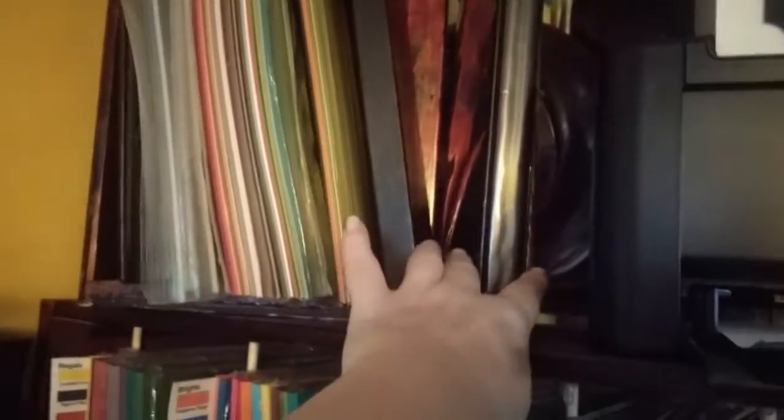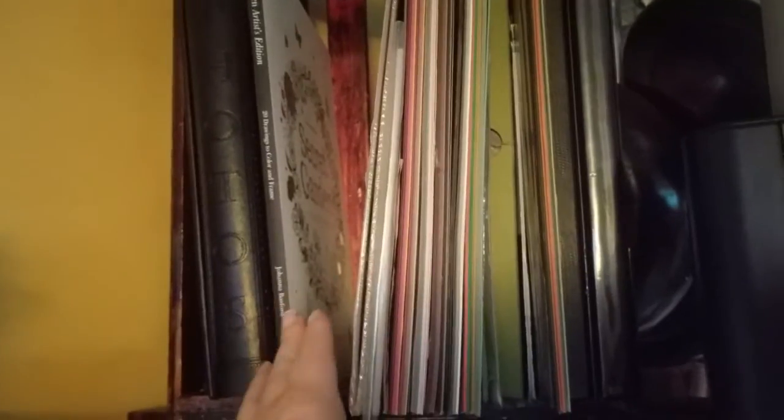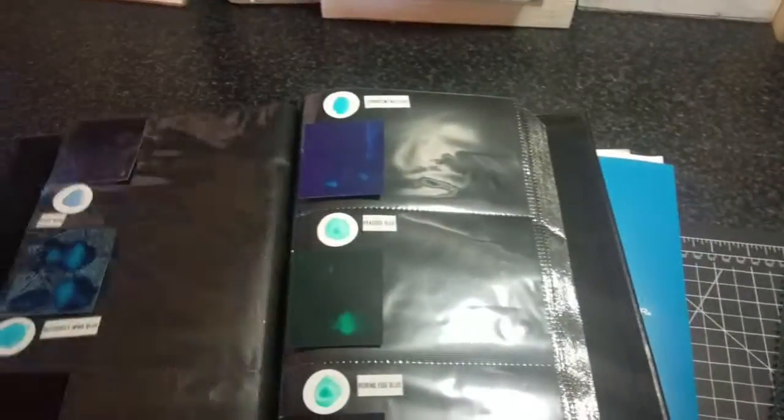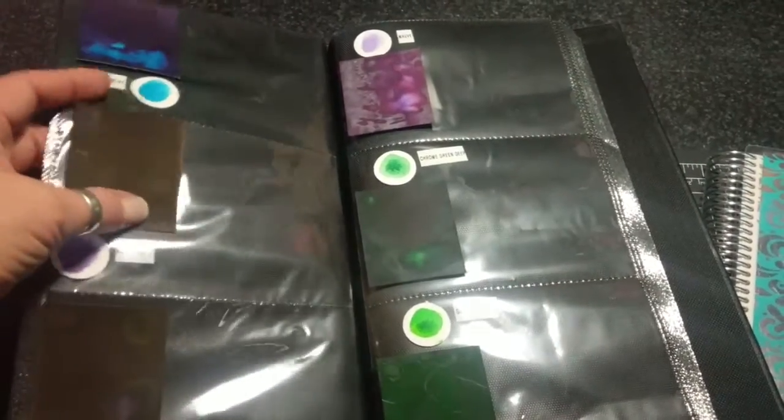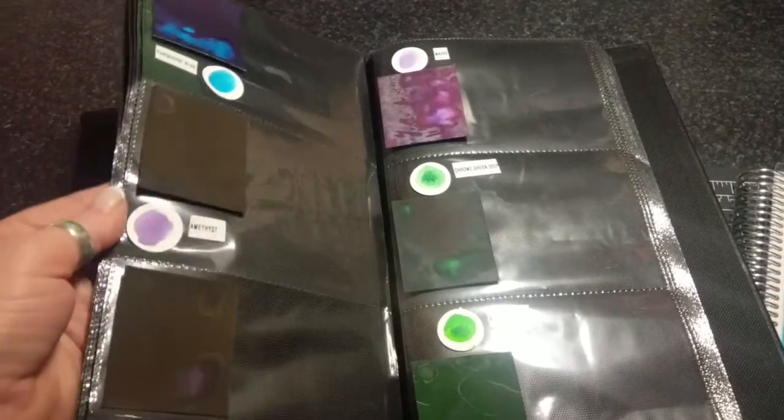Up top here I have my catalog and paper samples for Stampin' Up 12 by 12s. My Gansai Tambi watercolors — once they're dry, they go back up here. I have all the 12 by 12 families in here and glitter paper. And right here I have the Secret Garden artist edition — I got that for Christmas. And in this photo album, I have my peerless watercolors in pocket pages — there's pigment on here, and I've labeled the colors — that's how I keep them.